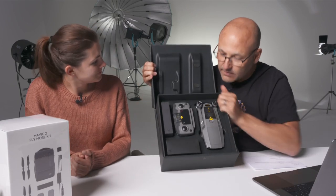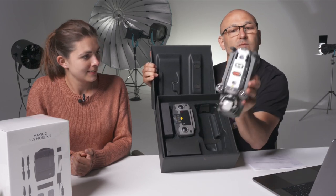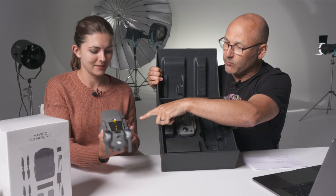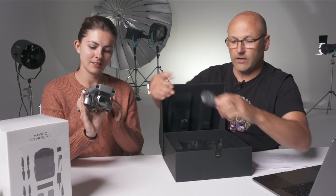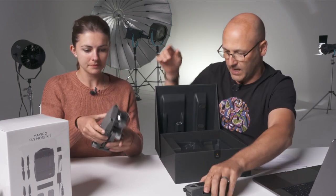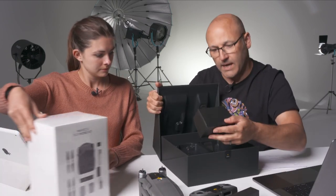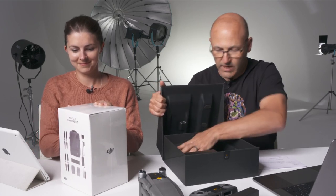Here's the box — there's the drone. Look how small it is! It's so light as well. Here's the camera at the front, that little bubble. It's got a controller. Ben, is that the controller? Has that got the controller with the built-in screen or is that in the other kit? So I also bought — open that one up if you can, Ash, if your fingernails are capable.